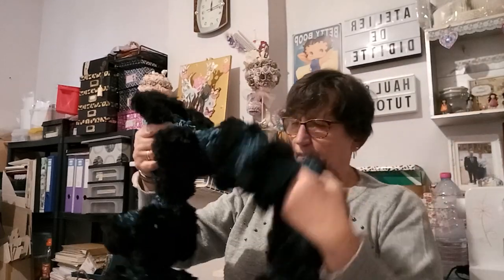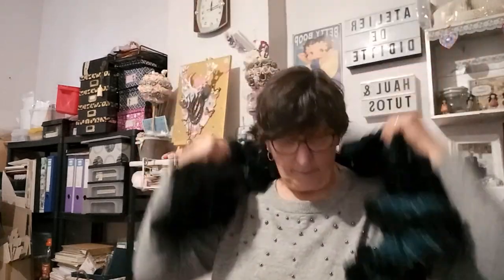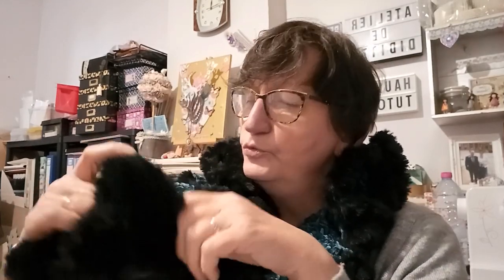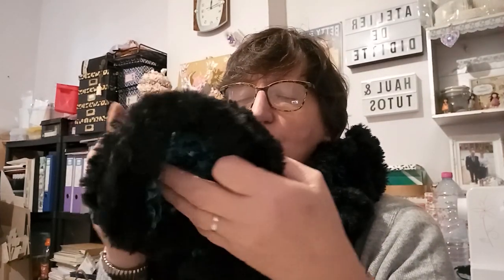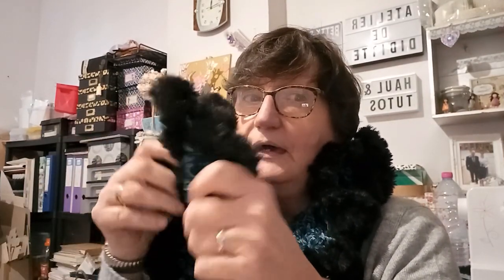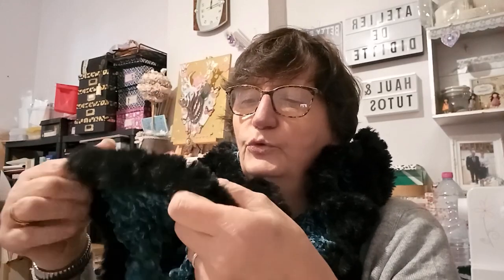Vous vous rappelez, c'est une écharpe que j'ai faite en velours, comme vous pouvez voir, et en fourrure. Ça va être tout doux autour de votre cou. Elle est bleu-vert — le velours est bleu-vert et la fourrure est noire autour.